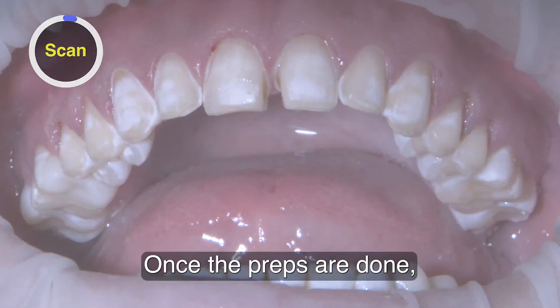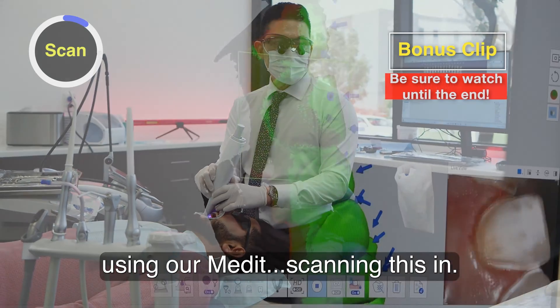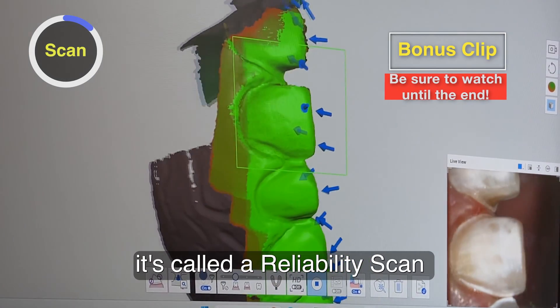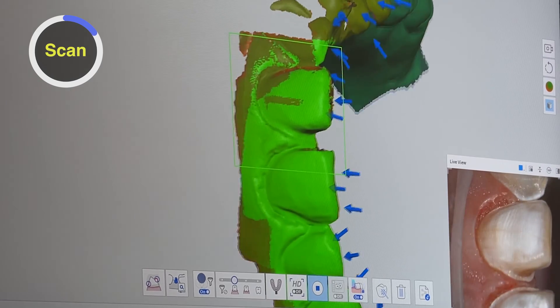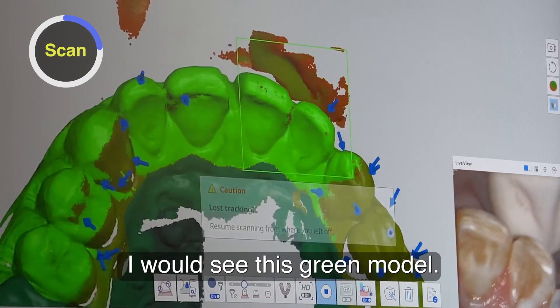Once the preps are done, using our MED-IT, scanning this in — this green model, it's called a reliability scan or reliability map. My assistants were always scanning, and every time they scanned, I would see this green model.